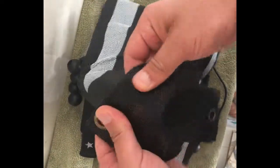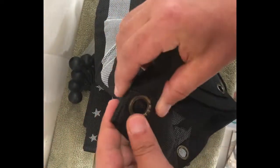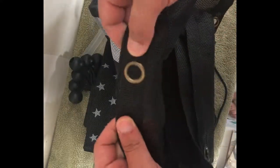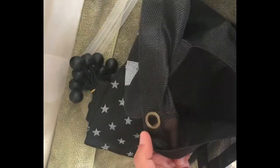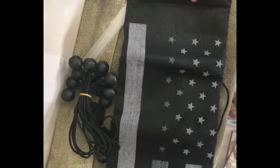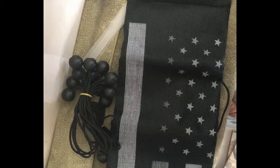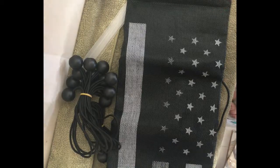The quality feels solid, the grommets look fine. We'll have to install and see how it looks. It does come with an American flag. One issue I've seen with some of these Chinese-made ones is sometimes they print the flag backwards. So we'll see how this one looks once I put it up.